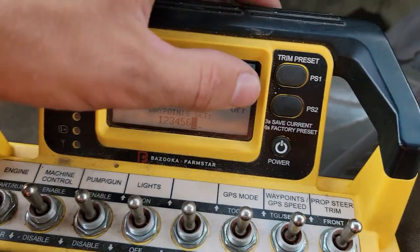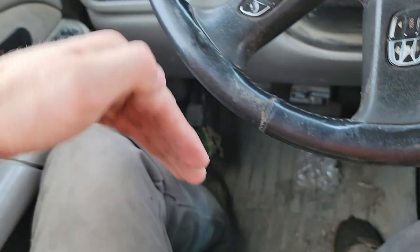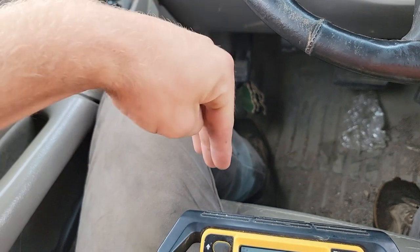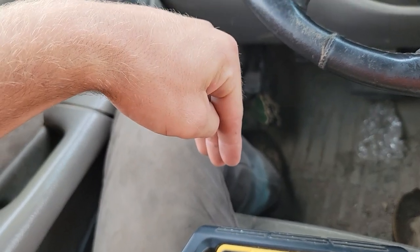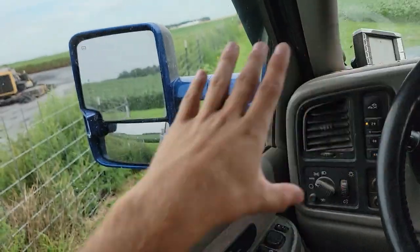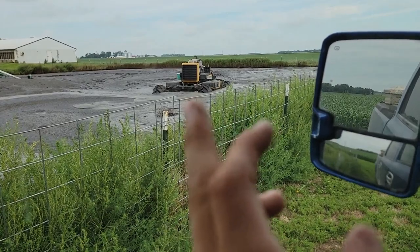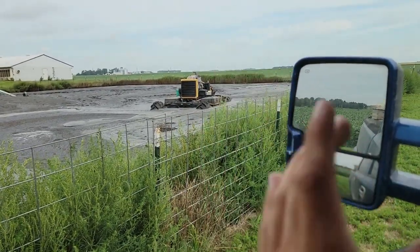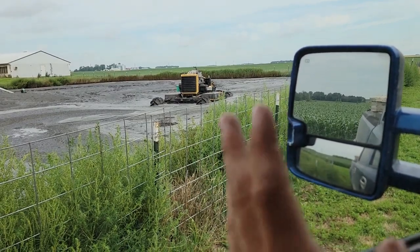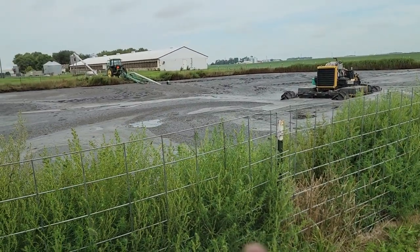You've got preset one and preset two to quickly set your prop positions. Preset one is straight up and down, which works on the bottom of the lagoon. Preset two sets them out at a 45-degree angle, which really just sucks everything in from the top. Right now since it's in cover mode, the props are mostly straight up and down except when it's moving around, so it's primarily bringing up chunks of manure from the bottom.